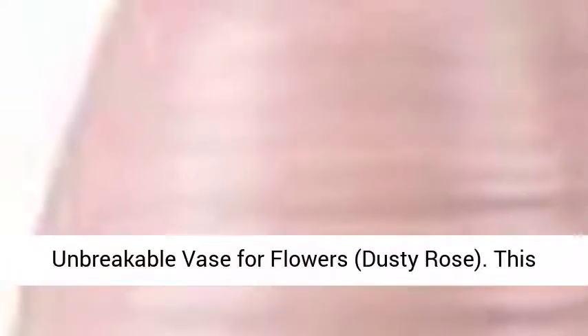Organza Plus Ceramic Look Plastic Vase, Unbreakable Vase for Flowers, Dusty Rose. This textured vase looks like stoneware but is actually plastic. Lightweight, shatterproof, long-lasting and easy to take care of.